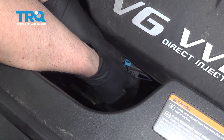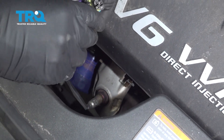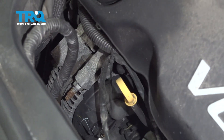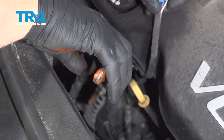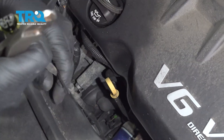Disconnect the connector right here. There's a little lock tab — just pull that out, then pull the connector off. Just slide that off, and there's a wire tie right here. We'll just cut that and slide it off.